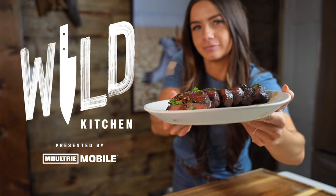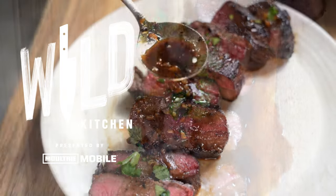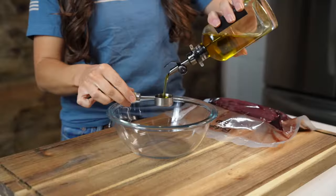Welcome back to another episode of Wild Kitchen presented by Moultrie Mobile. In this video, we're taking a tender venison steak and pairing it with a delicious honey bourbon sauce.